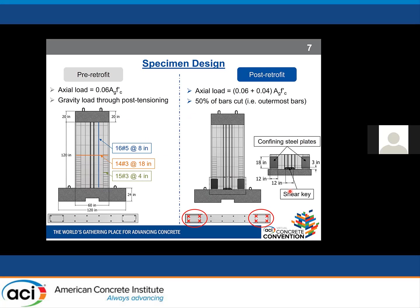Our pre-retrofit specimen had an axial load of 6% of the axial capacity of the wall, imposed by four post-tensioning strands concentrically placed at mid-length. Number 5 bars were used for vertical reinforcement, and number 3 bars for transverse reinforcement and confining bars. Our post-retrofit specimen had an additional 4% axial load to achieve self-centering capacity. Fifty percent of the bars — those in the boundary element — were cut, while bars in the middle of the section were left uncut. A trapezoidal, non-straight cut shape was used at the base, and confining steel plates were placed at the toes of the wall.